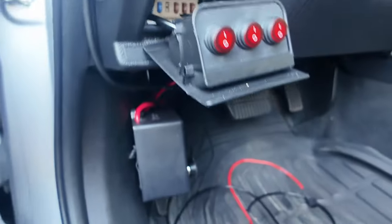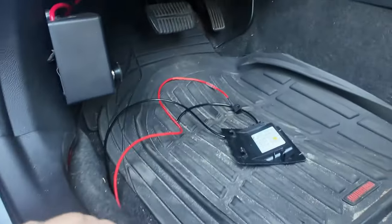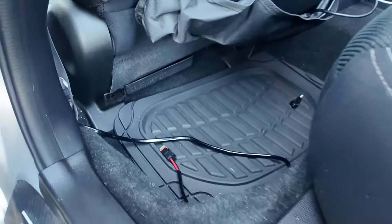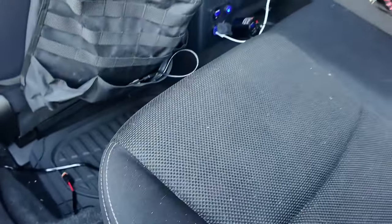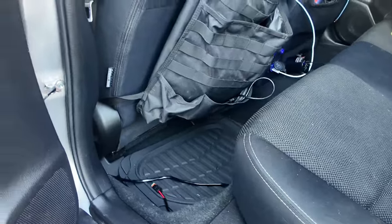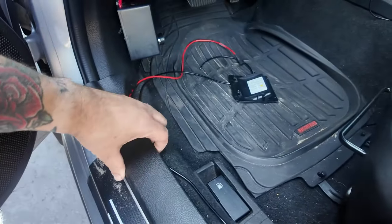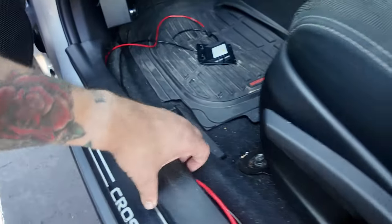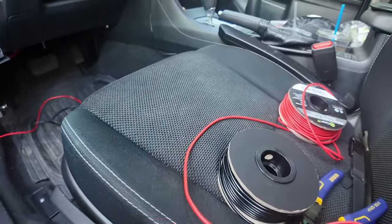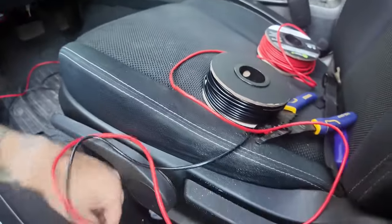I'm going to run it under the trim that's here — it's pretty easy, you probably don't even have to pop it off, you can just shove it under. Then I'm going to go all the way to the back, run it under here, go under the seat, and come right out to the trunk. It should be pretty simple. I do have the trim piece popped up a little bit just so I know I can get it deep enough in there. I'll just keep working the wire toward the back.